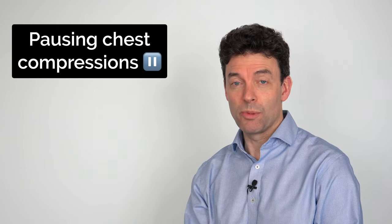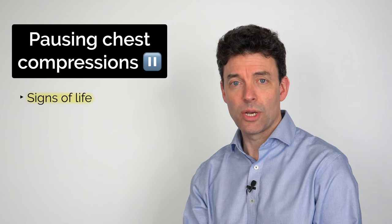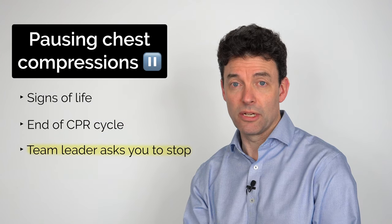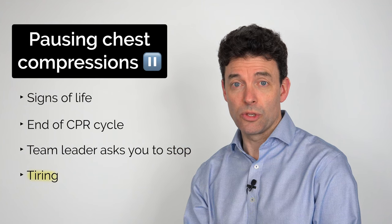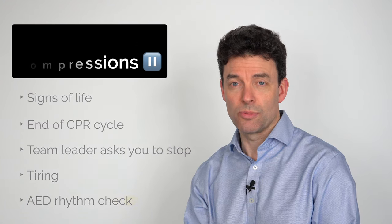Once we've started the chest compressions, there are a few reasons where we may stop. These include if the person starts to show any signs of life, if we come to the end of a two-minute cycle and need to reassess the patient, if the team leader asks you to stop, if you are tiring and someone else can take over, or if you are using an AED and it tells you to stop so it can do a rhythm check.